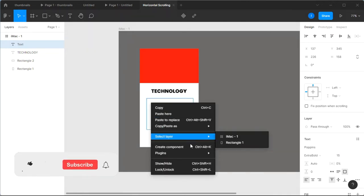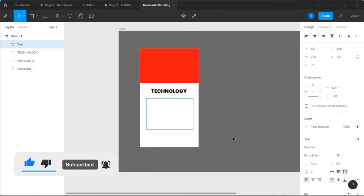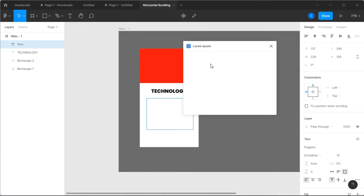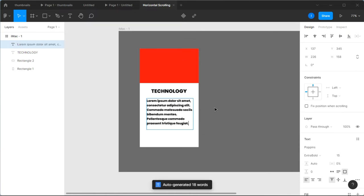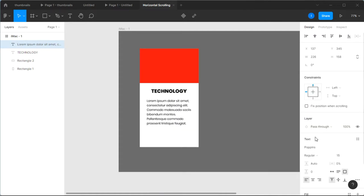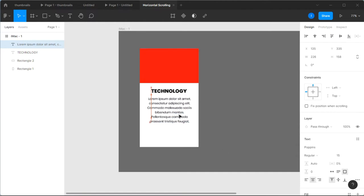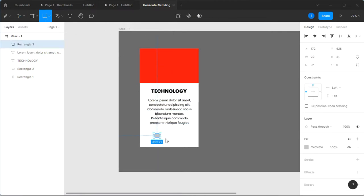I'm going to go to my plugins and select a plugin called Lorem Ipsum. This allows me to fill my design with dummy text. Just give it a second to load. I'll make sure to select auto-generate so it generates text for us. Then I'm going to change the text style to regular and center all of it right below the title.